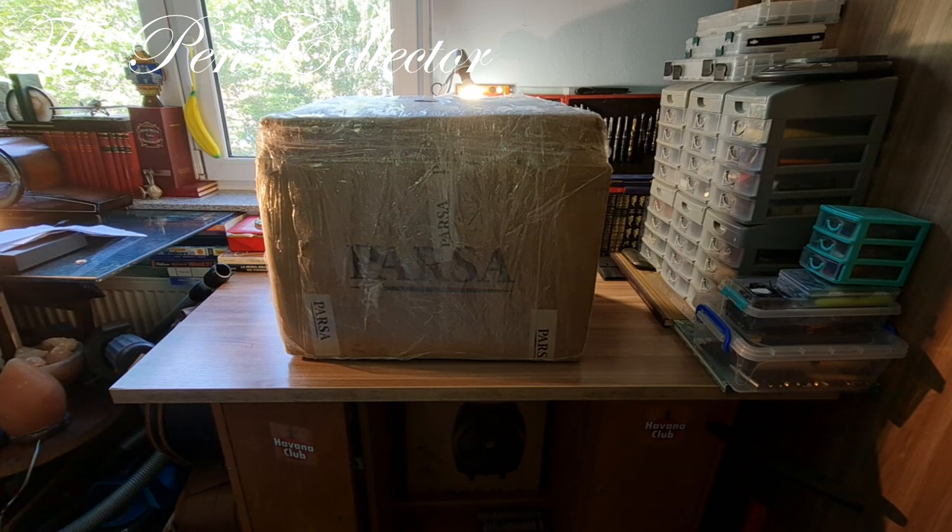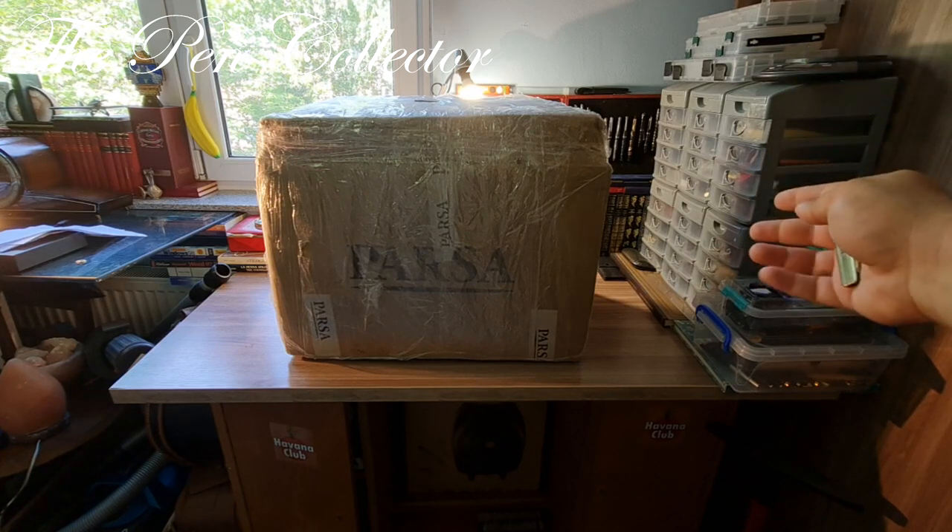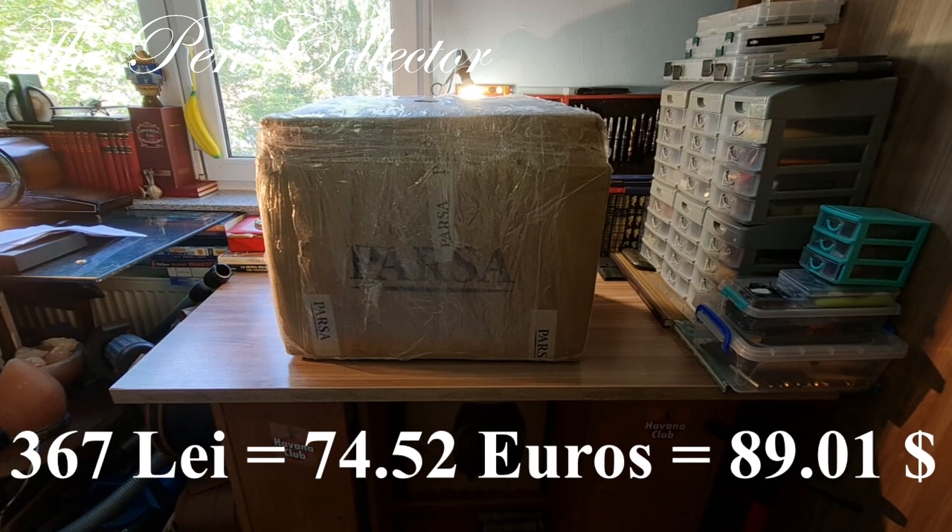This is a large box because it contains some interesting storage for fountain pens. You can see on the right that I store my fountain pens in these plastic drawers. I thought I need to buy a vintage box to accommodate my collection. I found this special sewing kit and I paid 367 lei — that's 74.52 euros or 89.01 US dollars.